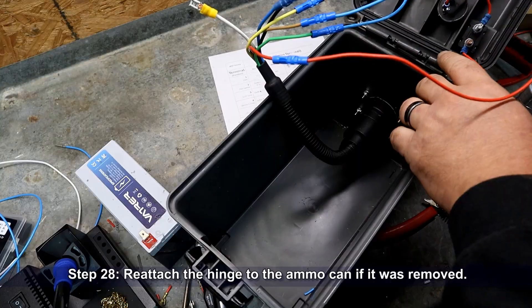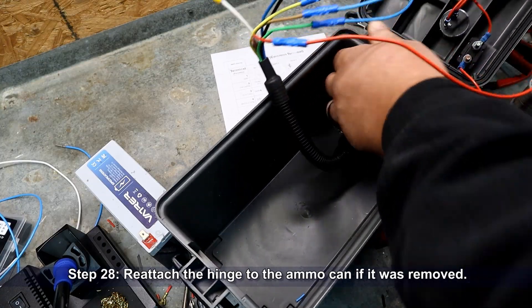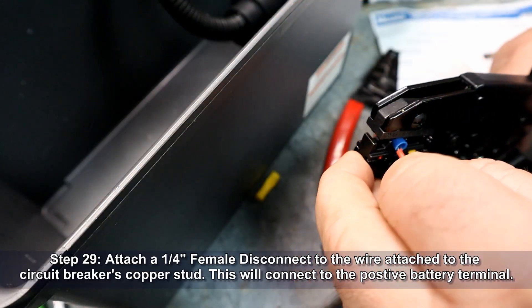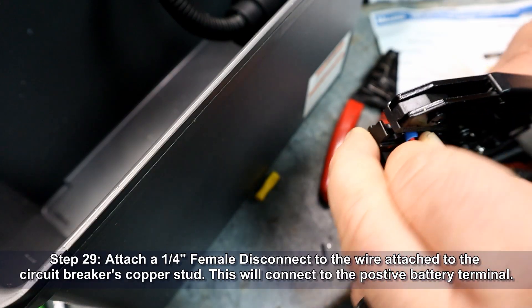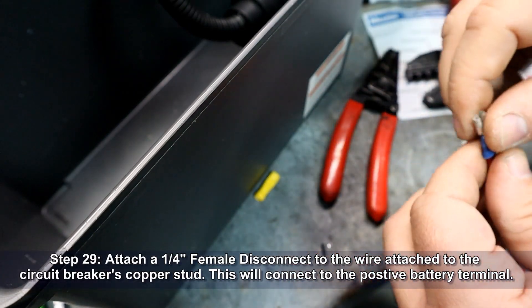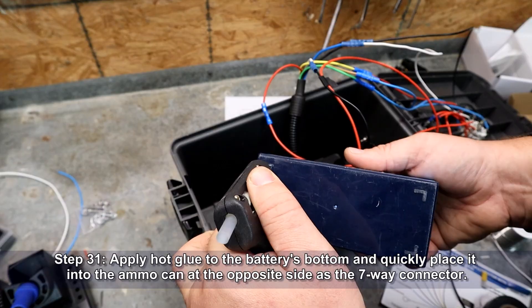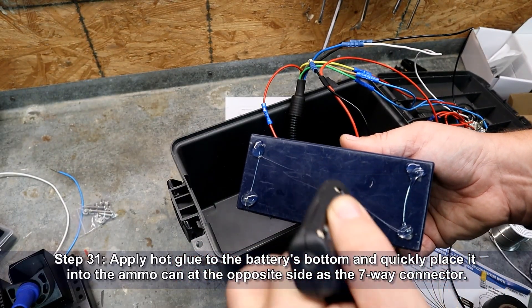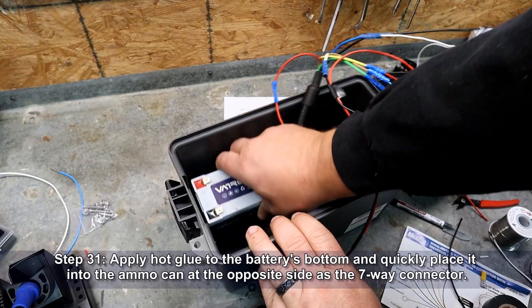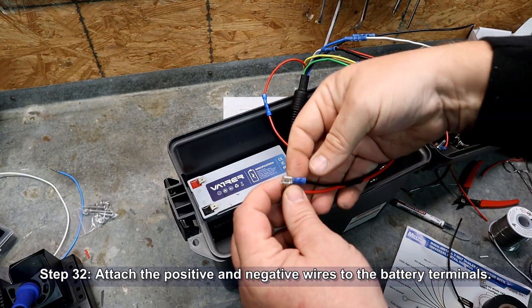If you removed the ammo can's lid during installation, reattach it at this time. Crimp a quarter-inch female disconnect terminal to the wire coming from the copper terminal on the circuit breaker — this will be our positive battery cable. Crimp a quarter-inch female disconnect terminal to the wire coming from the white wire of the trailer connector — this will be our negative battery cable. Apply hot glue to the battery's bottom and quickly place it into the ammo can at the side opposite the trailer connector.